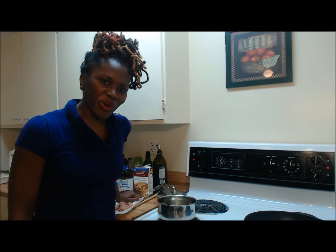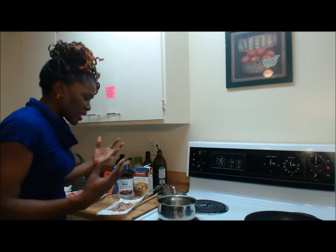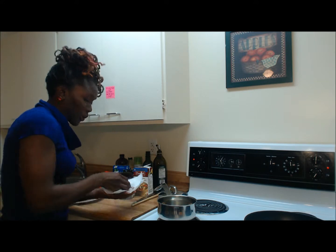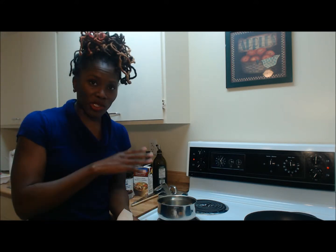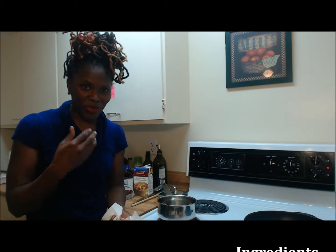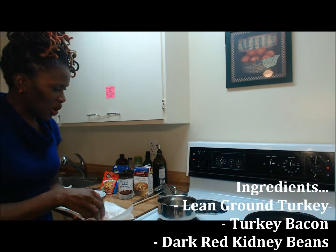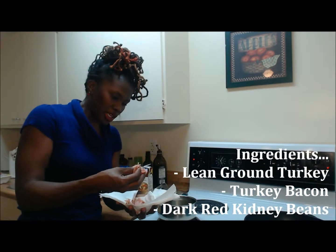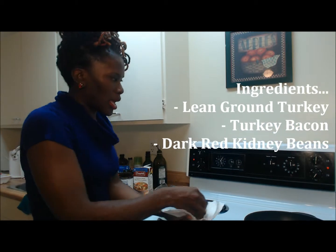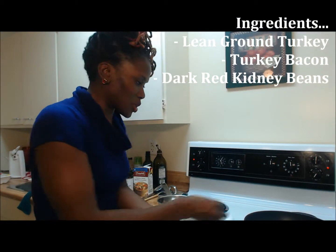I'm going to put some ground turkey chili in — doing it the simple way. I'm starting off with cut-up turkey meat that's already been prepared, cleaned and rinsed off with lemon juice and vinegar. I'm going to put a bit of turkey bacon in my pot for my beans and also some for the actual ground turkey as well.